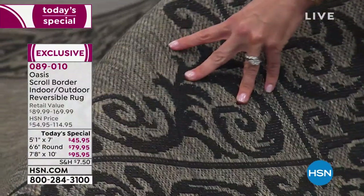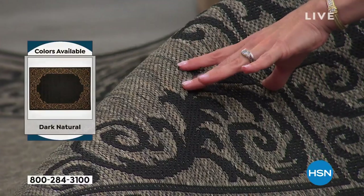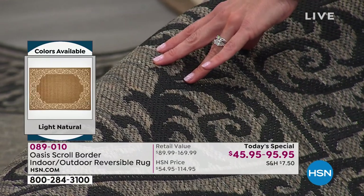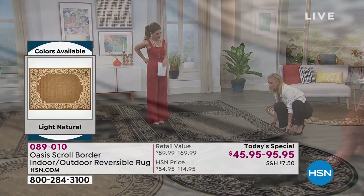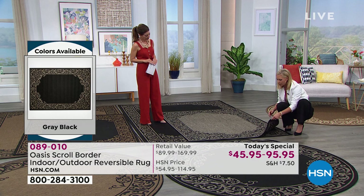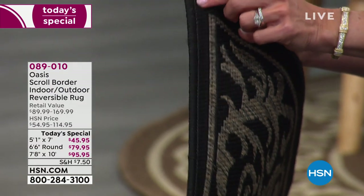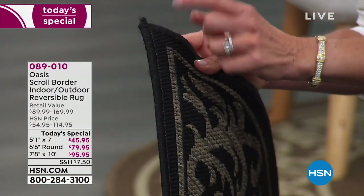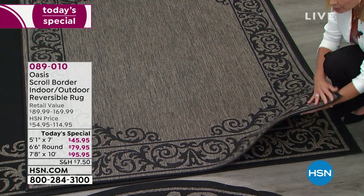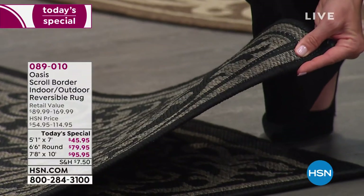Get a really good close look at this gray colorway — there's so much variation. This is not your flat gray; it has beiges, blacks, and charcoal, so no matter what your décor is, this is going to tie in. And look up close at this edging — this is a Surge edging. This is what you find on the highest-end rugs you can buy. It's protecting your edge because carpets wear from the outside in. This binding protects so it's not going to unravel or fray.